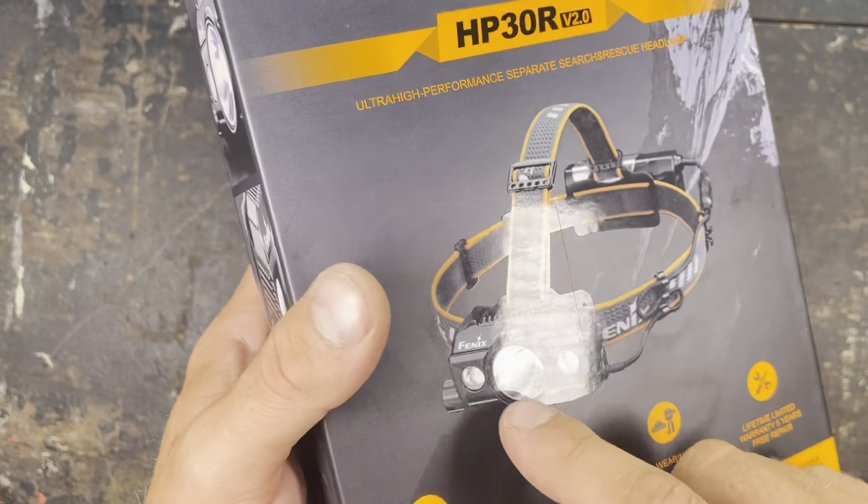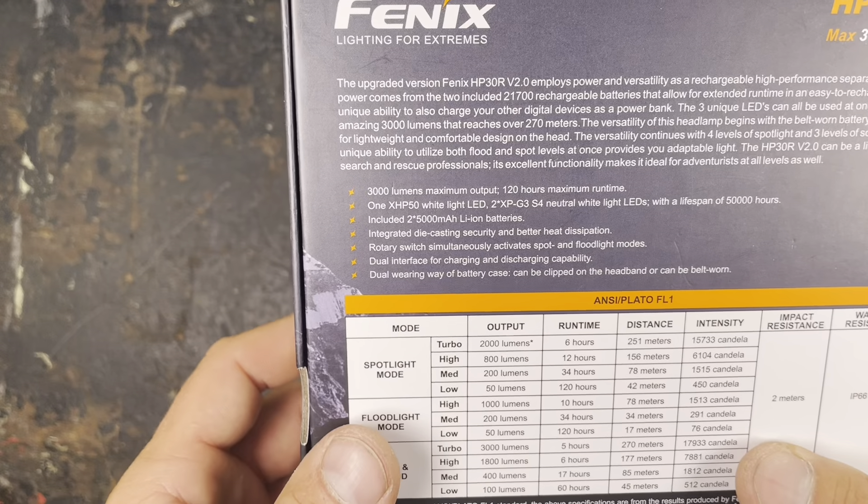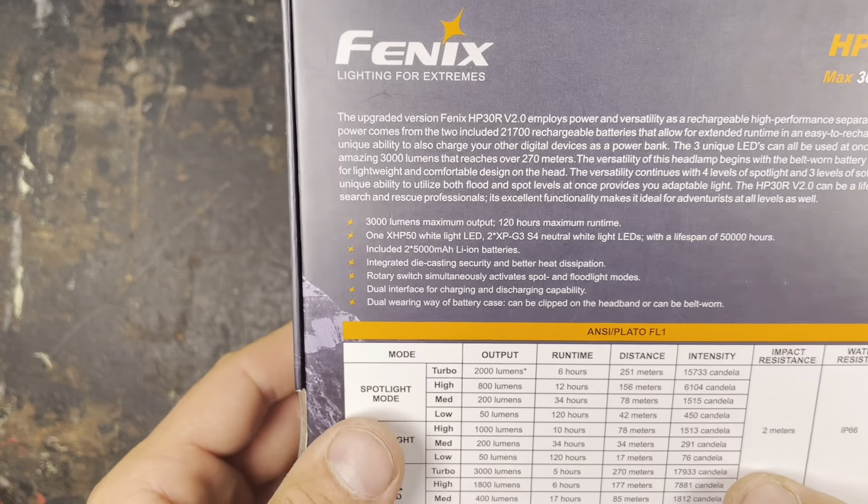Hey guys, today I'm really excited to review the new Fenix headlight. I got the HP30R V2, so it's the second version of this light.